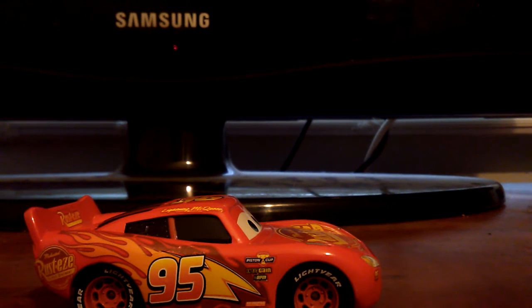We saw the diecasts for RPM but they're not available in stores, only on Amazon. The lightning bolt converts into flames.